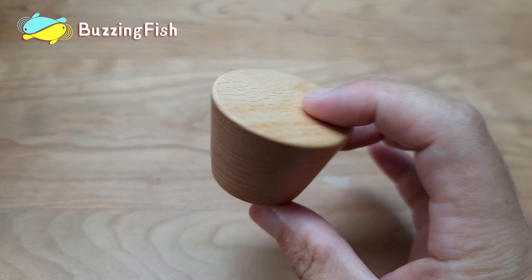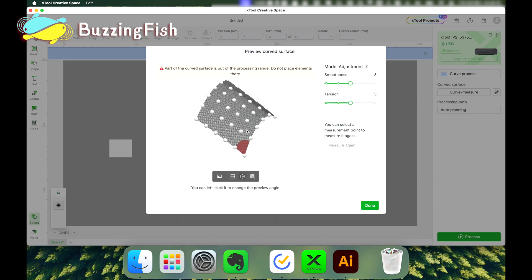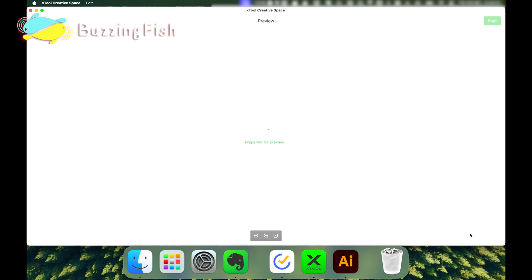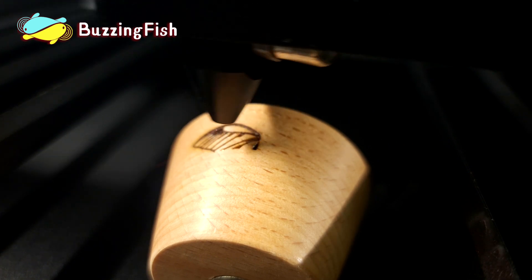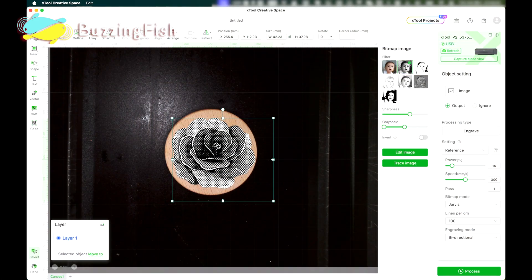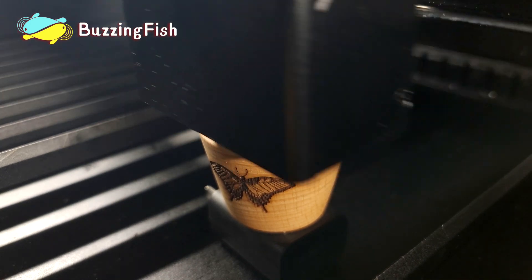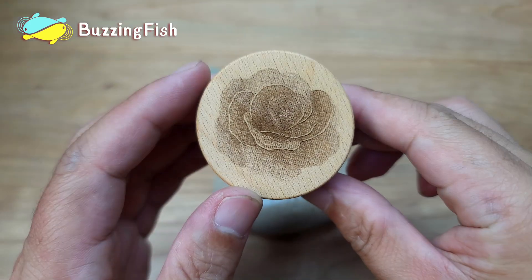Testing another object with a noticeable 3D surface. The laser head automatically adjusts focus height based on the scanned 3D surface data. This way, a unique wall hook is made.